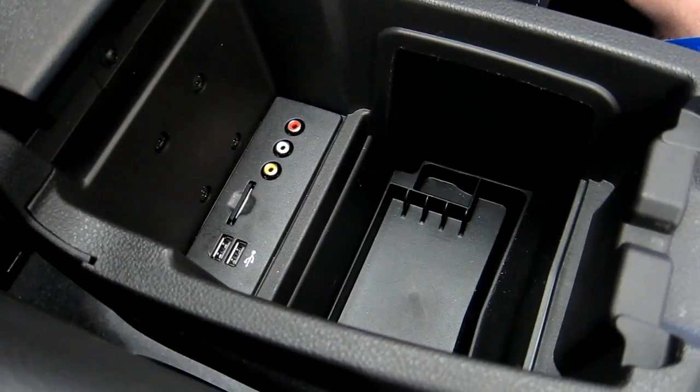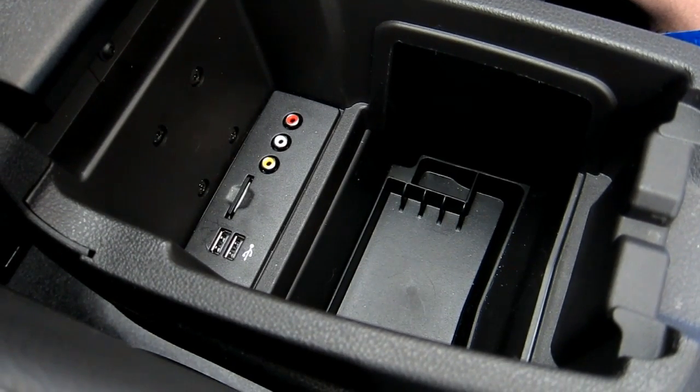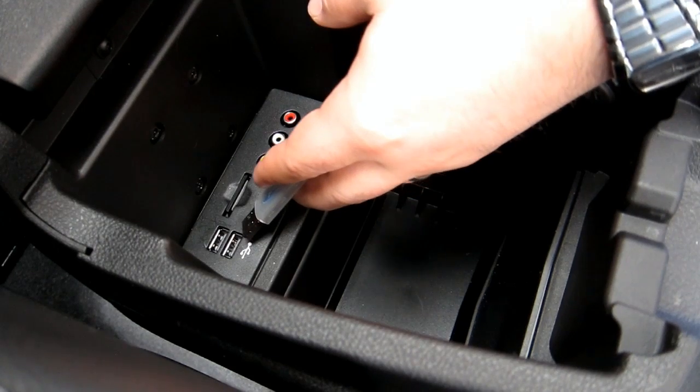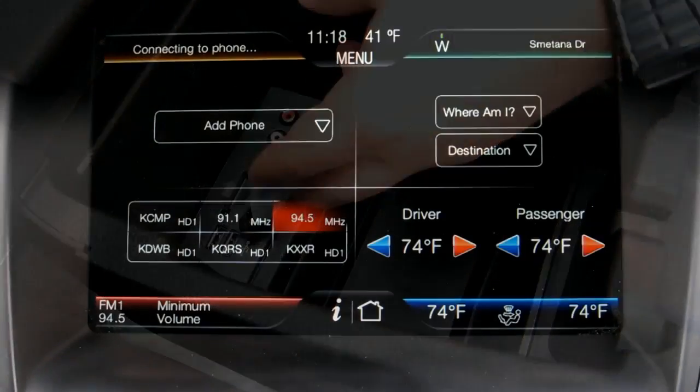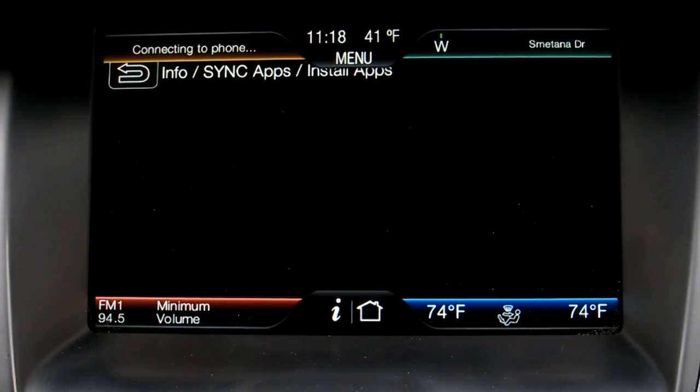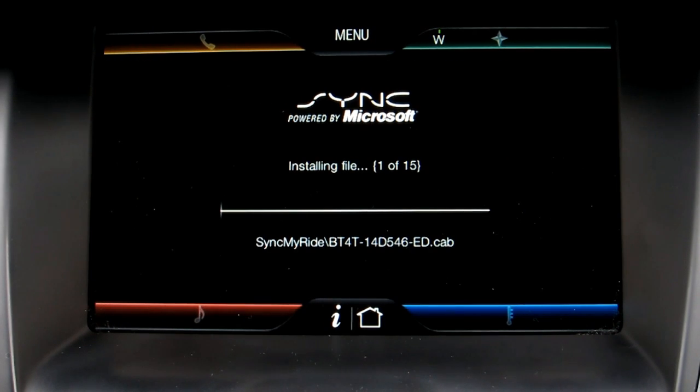The first step in the process is to put in the USB drive that Ford supplied in the mailer. Either one of the USB drives in the MediaHub will work. What we can see here is the old interface, and much of this content is still in the first generation mode.